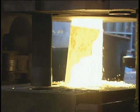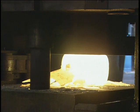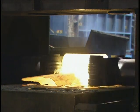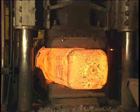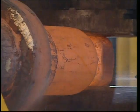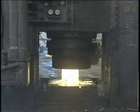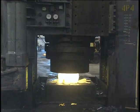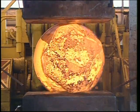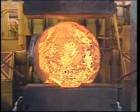Open die forging is performed on ingot, billet, bar or a preform, and is the deformation of a workpiece between flat or shaped dies without completely restricting metal flow. This deformation can result in lengthening of the workpiece while reducing its cross section, upsetting regions along the length to greater sizes than adjacent regions, or bulging the workpiece's cross section while reducing its length. Lengthening and upsetting are typically done using multiple impacts as the workpiece is incrementally advanced lengthwise and rotated about its longitudinal axis.